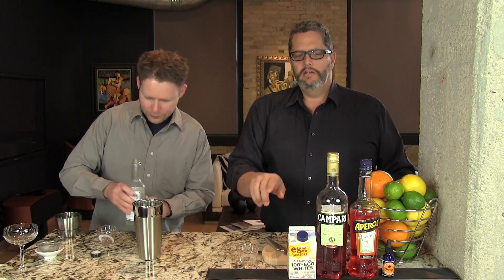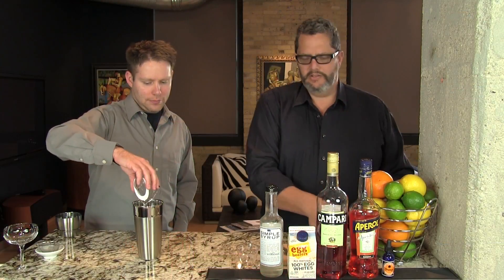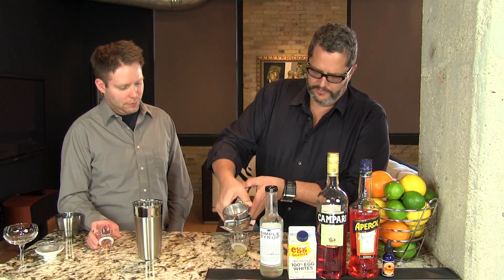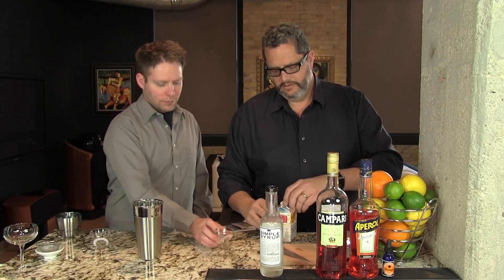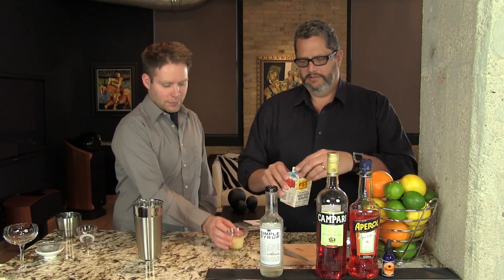Now if this is too bitter for you, you can cut it a little bit with Aperol. You want to keep the ratio the same — 1.5 ounces total — but you can do three quarter ounces of Campari and three quarter ounces of Aperol. That's fine too. Here's an ounce of lemon juice, and one egg white or liquid egg whites. If you're doing liquid egg whites, you want one and a half ounces.